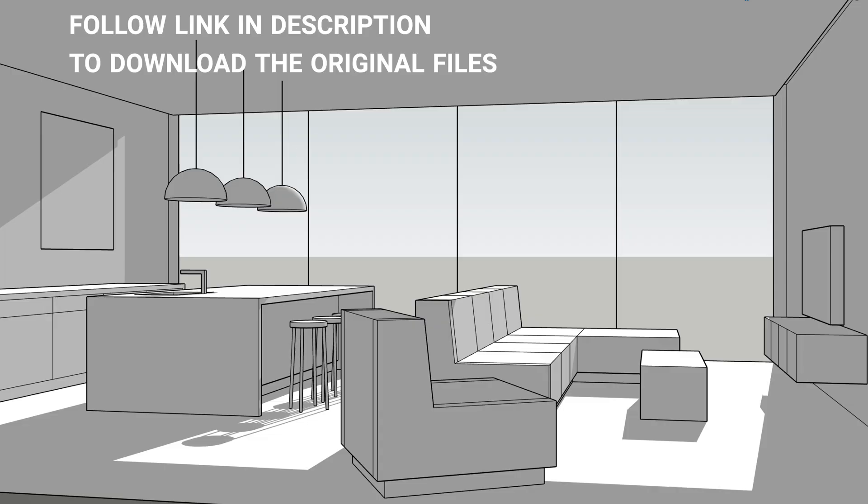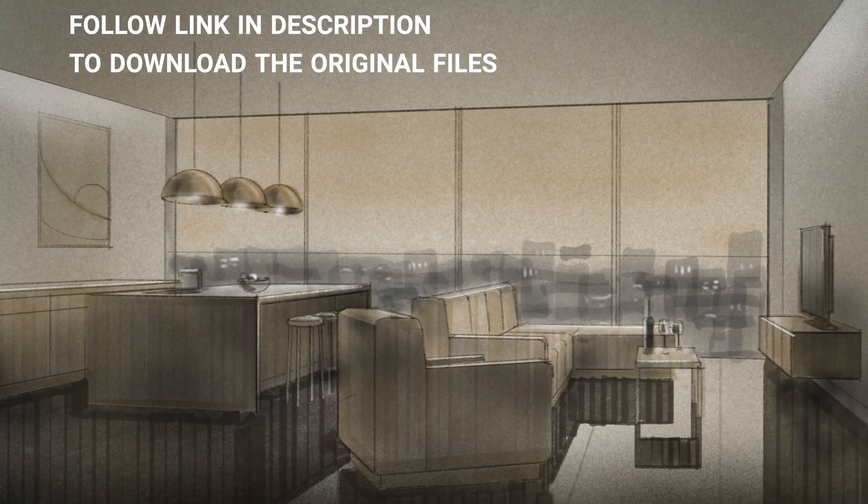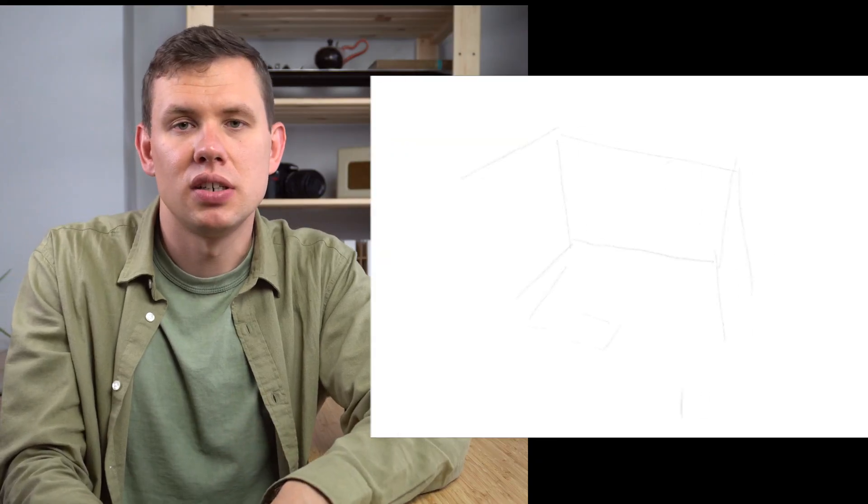Today I wanted to share the exact workflow I use to get my drawings from the 3D modeling stage up to completion and rendering. First I simply like to start by drawing a concept of the space on a piece of paper or on an iPad.